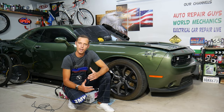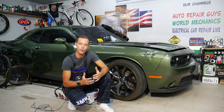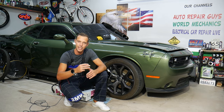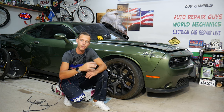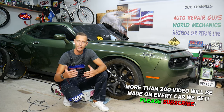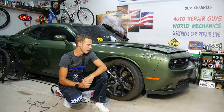Hey guys, welcome back to Auto Repair Guys. Thank you for watching and subscribing to the channel. Today will be a super helpful video for anyone who needs to test a camshaft position sensor, and instead of having three wires, you have four wires and wonder how to test it. Stay with us — we'll explain that in this video so you can minimize the chance of burning your electronics, computers, and all that stuff.